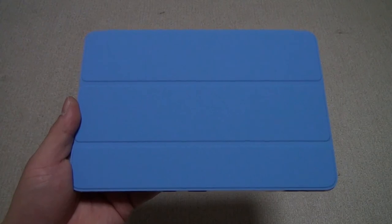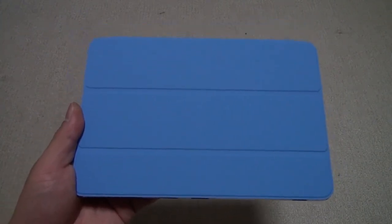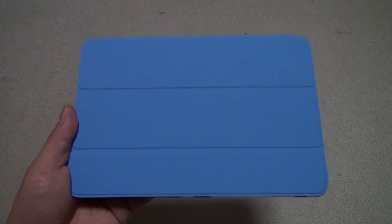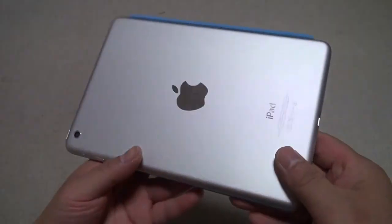Hi, this is TK Viper Tech and today I'm going to give you a quick hands-on review of the TK Mini, which came out in Japan today, November 2nd, one day ahead of the US release because we are one day ahead.